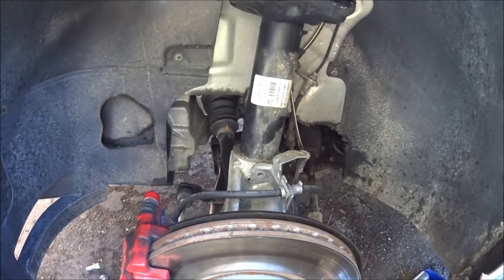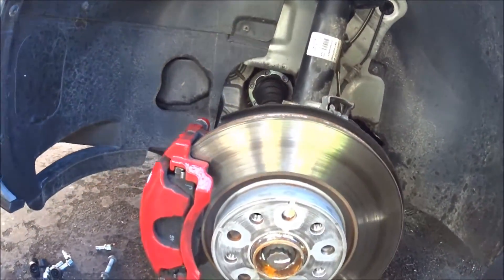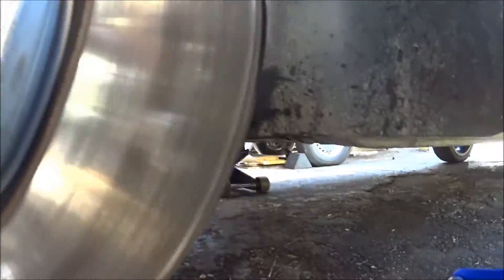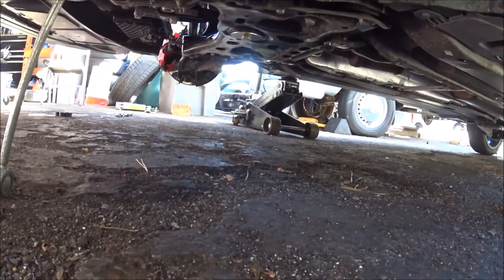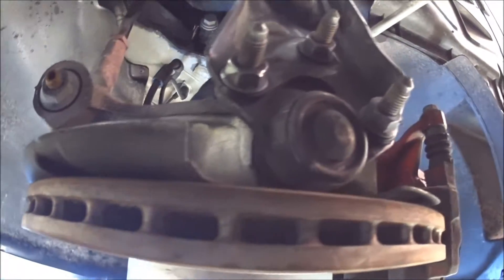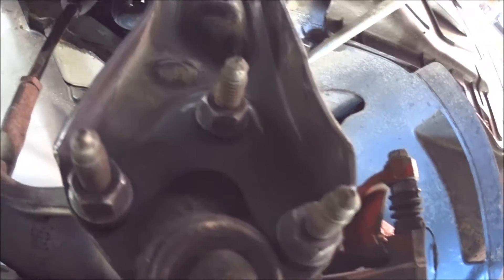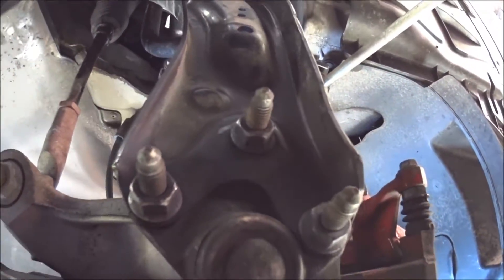The next thing we're going to do is the ball joints down below. They're three 16 millimeters. They're going to be a little hard to see, but there's a three 16-mil right there.